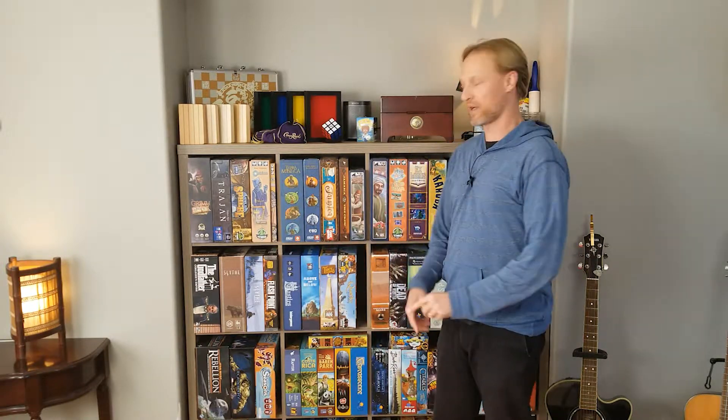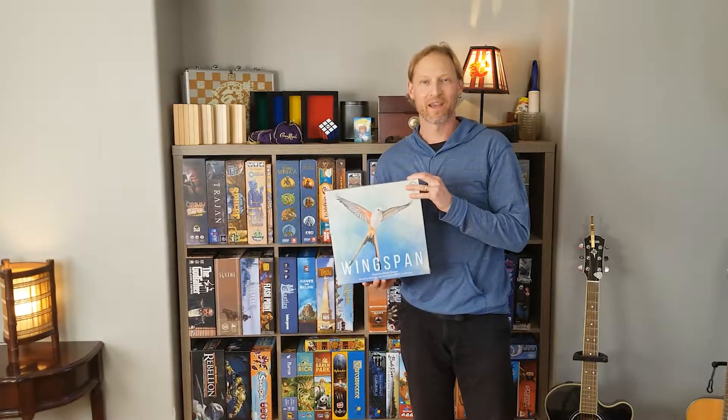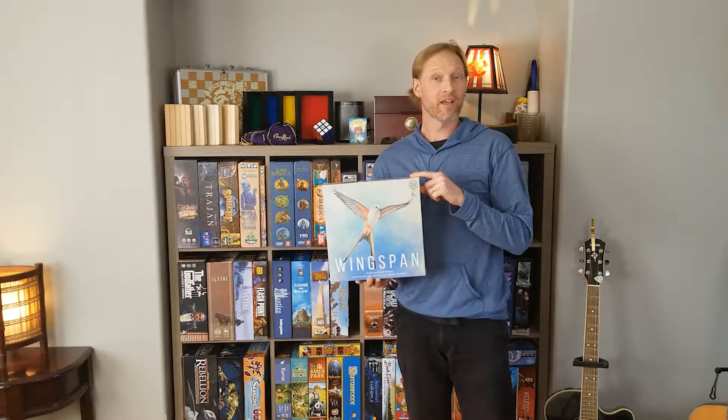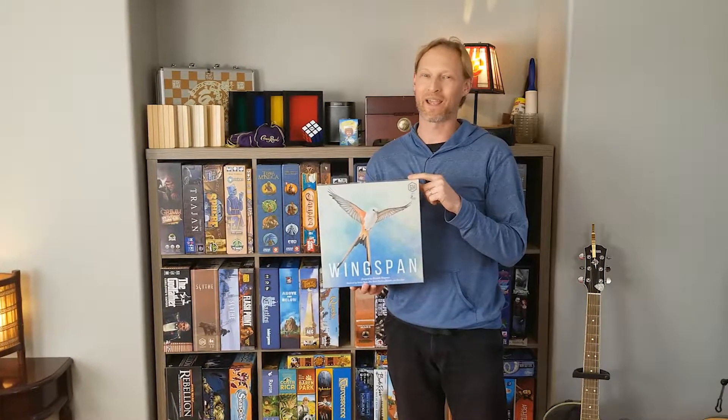Hi everybody, and welcome back to the Nerdshelves. In this unboxing, we're going to be taking a look at Wingspan — one to five players, designed by Elizabeth Hargrave and published by Stonemaier Games. Come join me at the table as we take a look at what's inside the box.